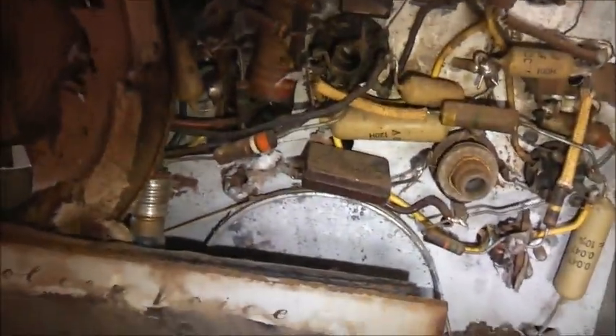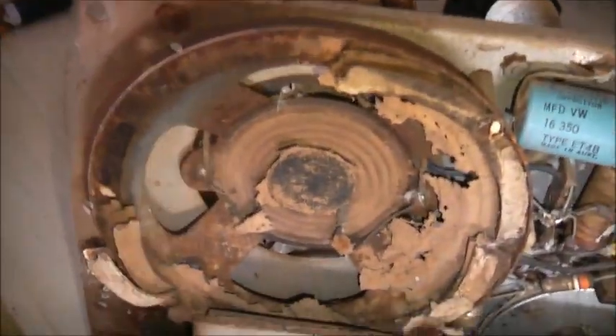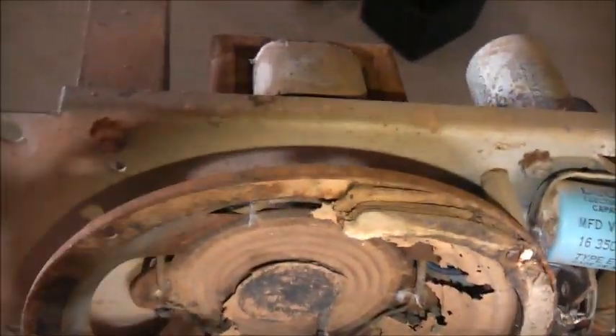We're going to get some surplus components and try and just recap this thing and see what it does. I just tested that speaker, hooked up the output of the LiPi to the two connections of the voice coil, and sure enough it came to life. The speaker actually works, so if that's working, it shouldn't hurt the valves.